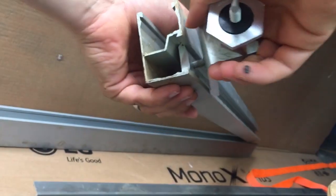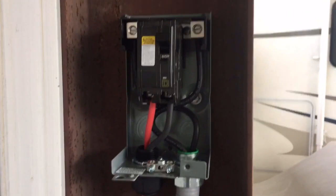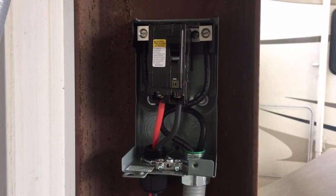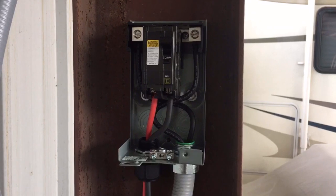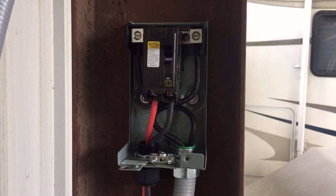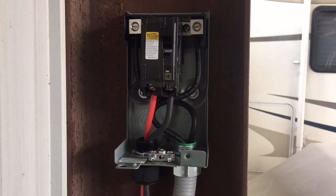There's my DC conduit run with liquid-type metal flex, and this is just a Square D QO disconnect. It's only doing 30 volts and about 8 amps so not too worried about it. QO breakers can actually handle 48 volts — not a lot of people know that. I'll show you the charge controller in a second.